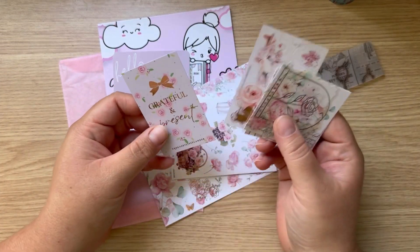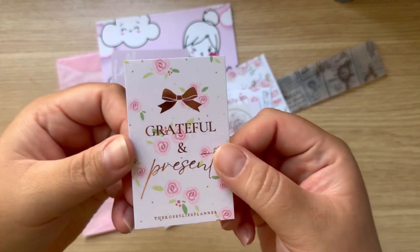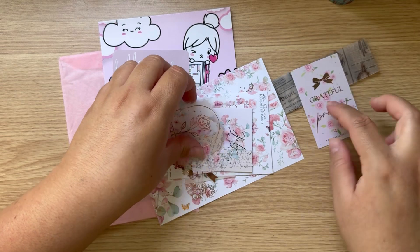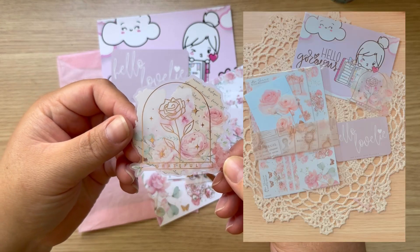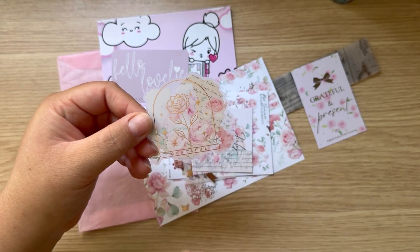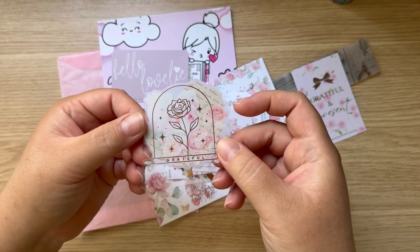Everything was packaged beautifully. I did take everything out — this was in a cute little envelope. I'll insert pictures here. How cute are her little cards? These are perfect for deco and stuff. This was a little freebie that she included — I love this. It kind of reminds me of Beauty and the Beast, you know, the little flower.